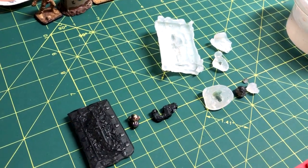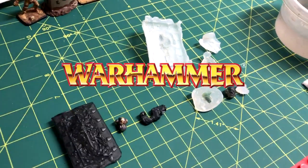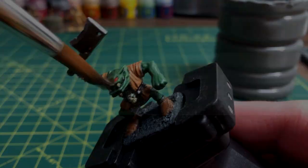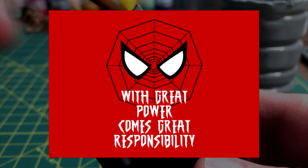What is up everyone, it's SirDeathBids. In this video, I'm going to show you how you can cast your own miniatures for Warhammer or D&D. Before this video starts, please keep in mind that Games Workshop has a policy in place against duplicating or imitating their miniatures, so be responsible with this.